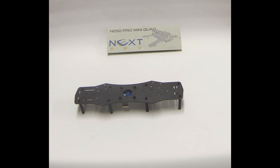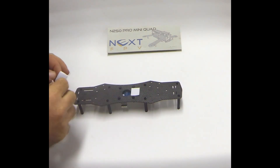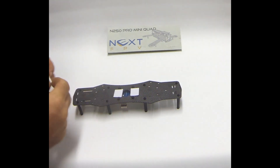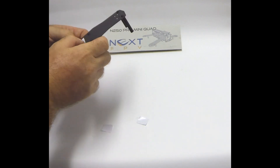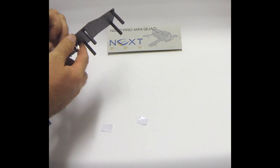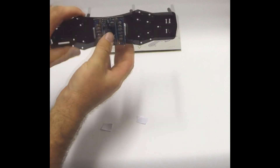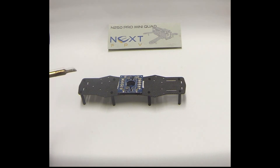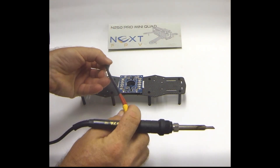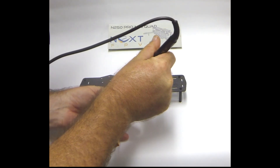I mount the power distribution board with a bit of double-sided tape. It holds it in okay — the wires of the frame put enough pressure to keep it against the tape and stop it moving around. Now to attach the power lead for the battery, being careful of polarity. The negative is on the left-hand side and positive on the right, so we line up our XT60 connector accordingly. It's very important not to get this one wrong — so we'll just solder this up.